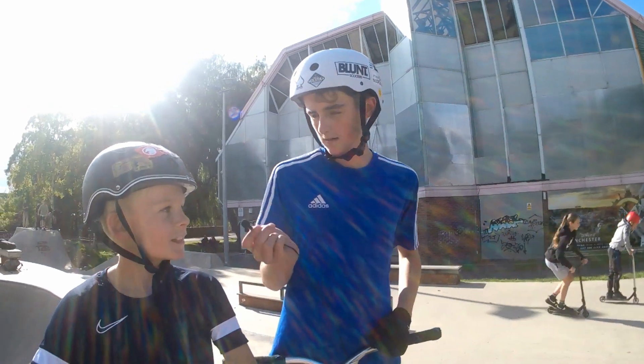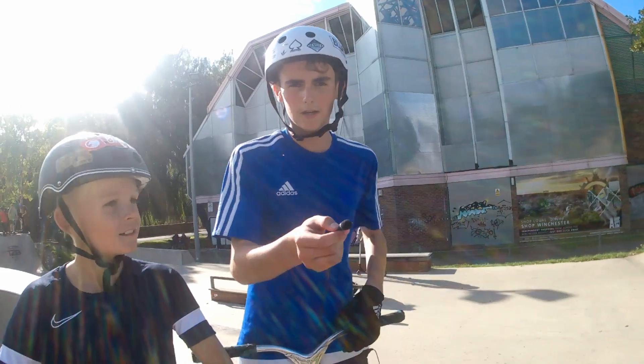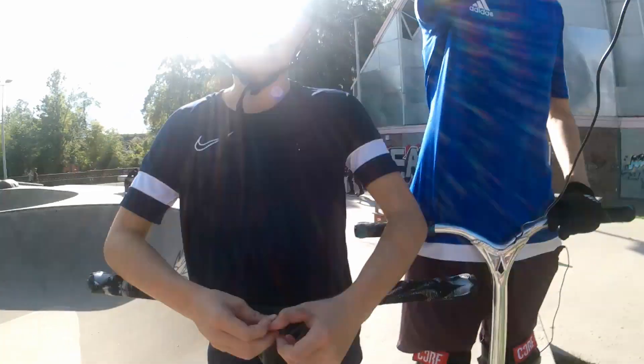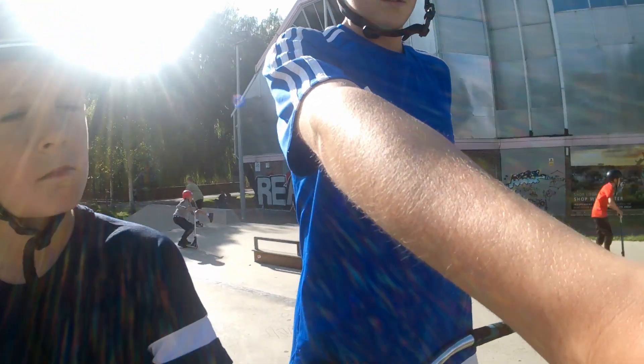What is up guys, it is Lewis and Roman here from the Open Scoots team — and crumble bread, do you want to say hi? Hi! This is Winchester Skate Park and we're going to review it. See you after the intro.